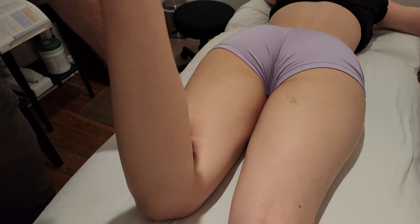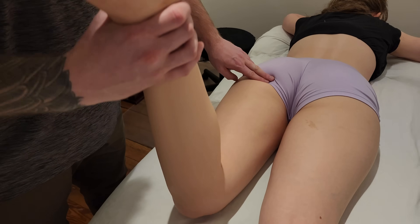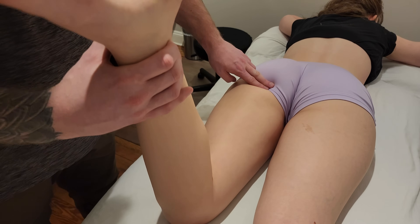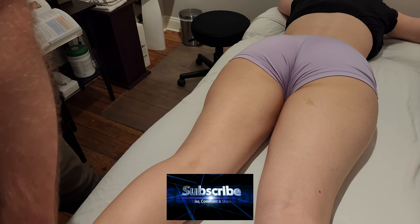It's doing a lot of flexion at the knee, but it also can do some extension of the acetabulofemoral joint. That's going to conclude our palpation today for semitendinosus.